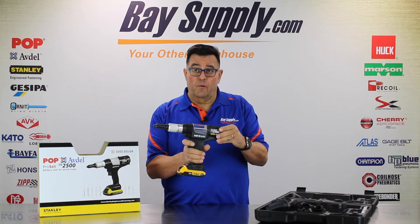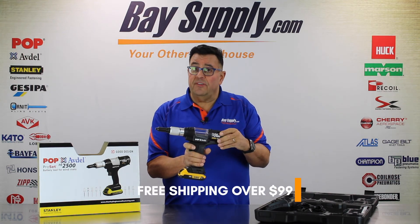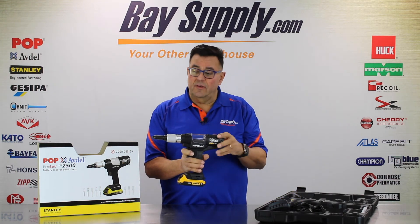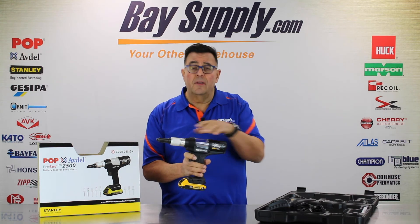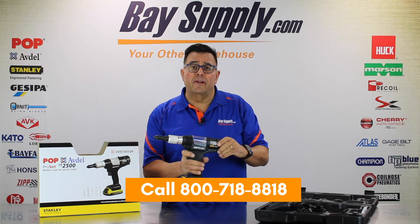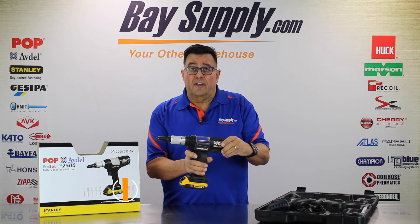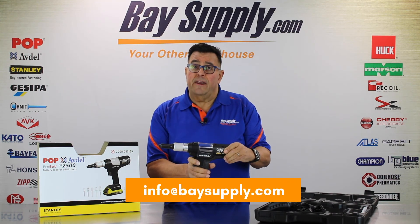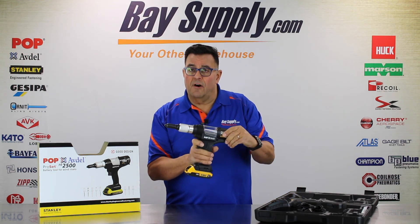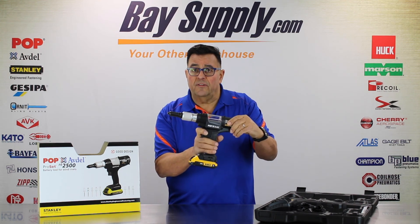Please visit us at BaySupply.com where you'll find a full selection of Stanley Pop Avdel tools, fasteners, rivets, inserts, and a variety of repair equipment and accessories. We have great technical support — give us a call and we can put you in touch with one of our technicians for any application or repair questions. Visit us on Facebook and our YouTube channel, and if you like what you see, please subscribe. We'll catch you on the next one.